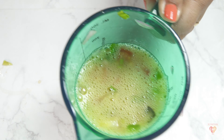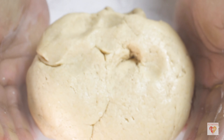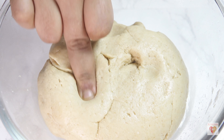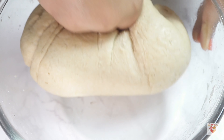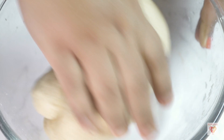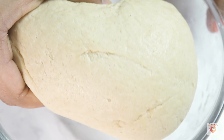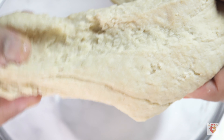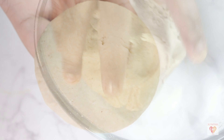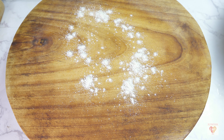Mix everything together. This is the classic street style combination, but you can add grated carrots if you like. Meanwhile, the dough has rested and it has become super soft. Knead it once more for one to two minutes. The consistency should be stretchy — I can stretch it easily — and this will help roll out the parathas easily.